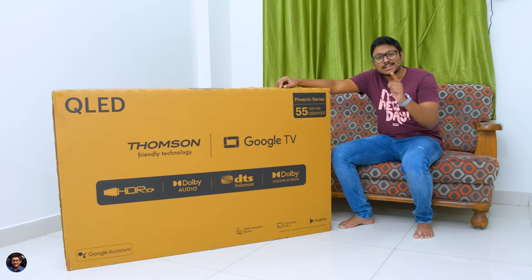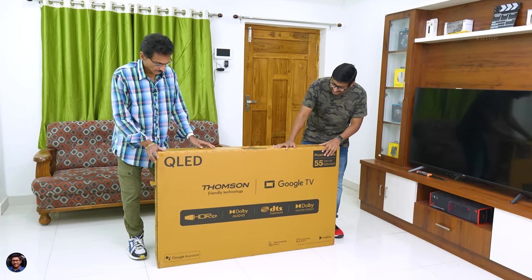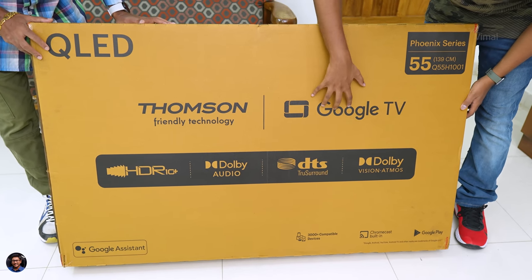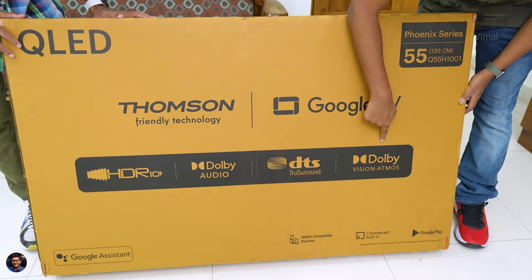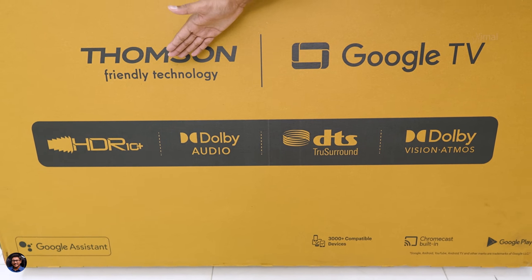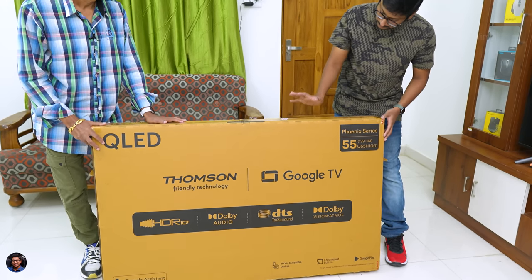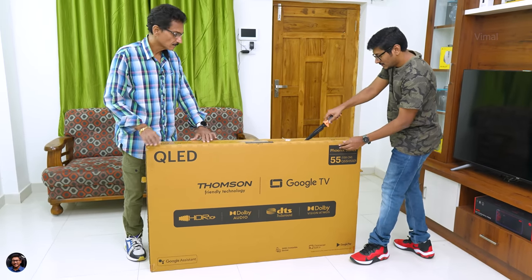Without wasting any more time, let's get started with the unboxing. Our brand new QLED TV from Thomson came in this sort of box packaging. Thomson's Phoenix series TVs were launched in three different sizes. Today we have the 55-inch variant, and as you can see on the front, there's the Thomson branding, Google TV label, Dolby Vision, Dolby Atmos, DTS True Sound, HDR 10+ support, and the main highlight — QLED technology, Quantum Dot LED display.